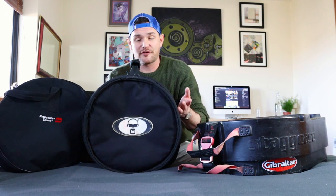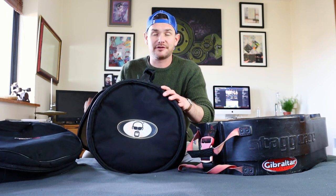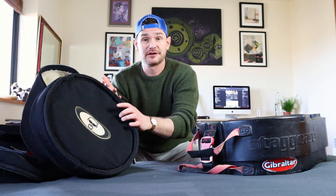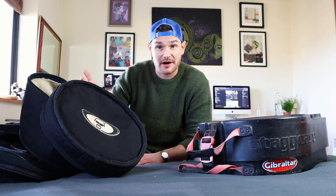Which one should you go for? I think it really depends on how you get to the gig. If you're traveling alone and do most of your musician work on your own, driving yourself to the gig, I would go with soft cases. You just put them in the boot or back of your car and that's it.